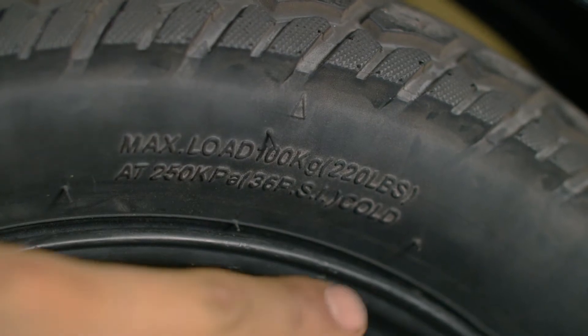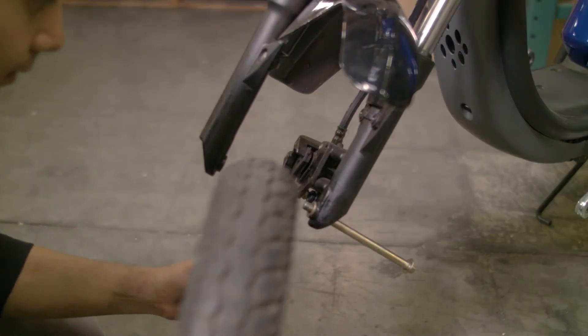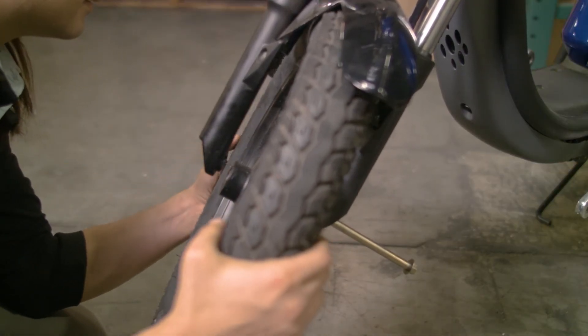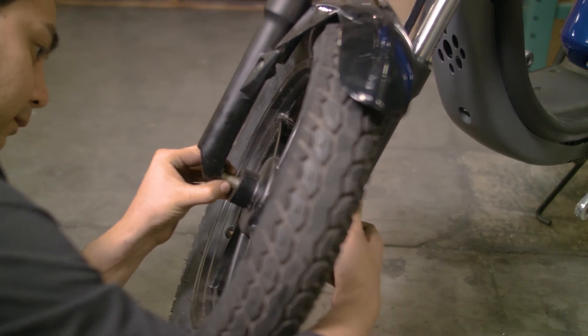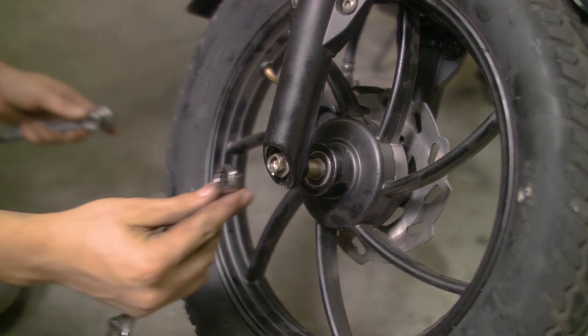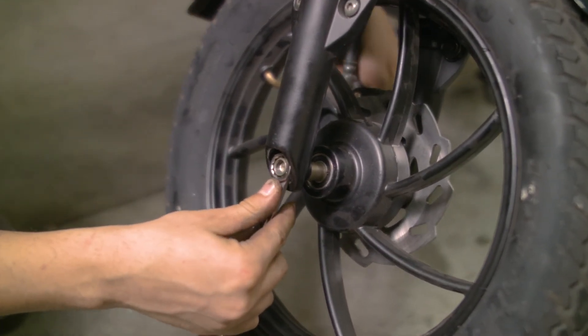Inflate the tire to the manufacturer's specified PSI and begin the wheel installation. If the front wheel is being reinstalled, align the wheel hub with the eyelet and slide the axle rod part way. Add the spacers and washers along the way as you insert the axle rod into the wheel hub. Use your 12mm tool and 14mm tool to tighten the nut and axle rod to the fork.